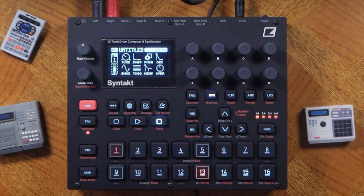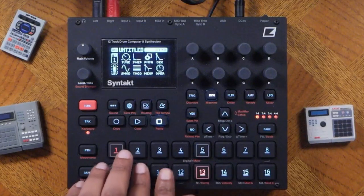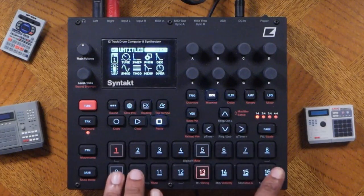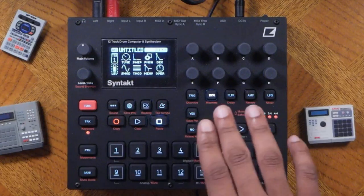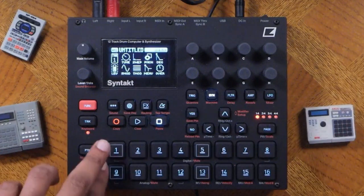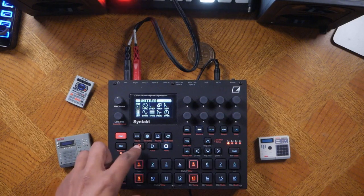Now let's talk about the first way to program. You can use the tracks and turn on sequencer mode to enter steps old-school style, like the TR-808. I'm going to press steps 1, 9, 5, and 13. Now let's hear that back.